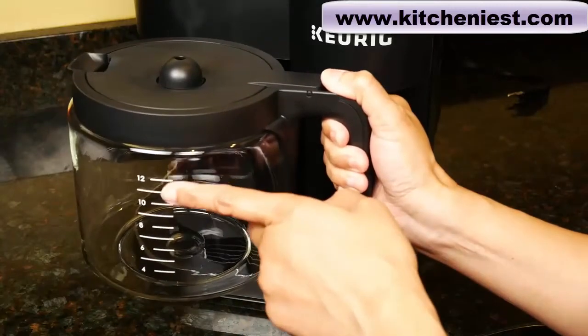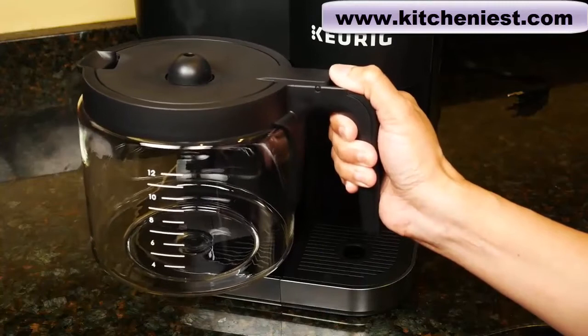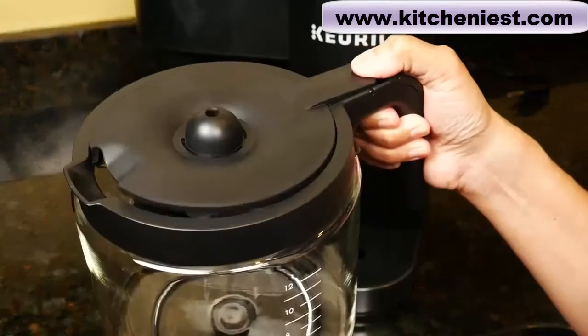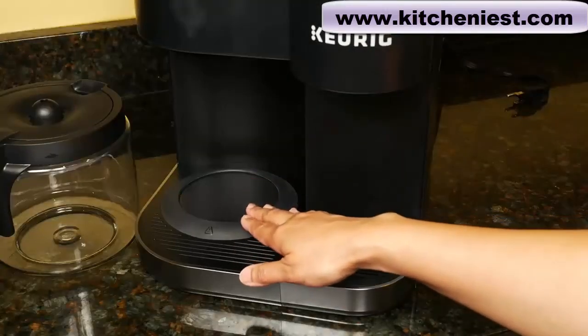The glass carafe holds 12 cups — these are 12 five-ounce cups, which is a standard measure for most drip coffee makers. The carafe has a flip-top lid. The hot plate stays warm for two hours after brewing, and then the machine automatically shuts off.